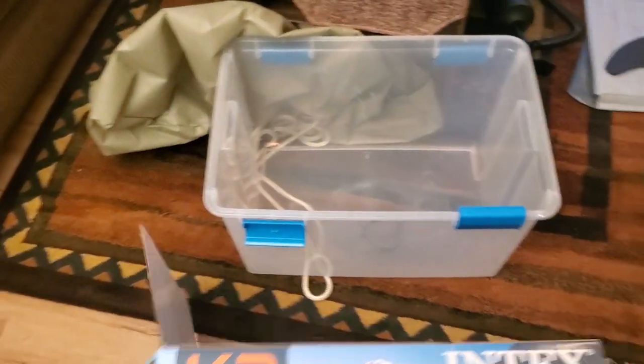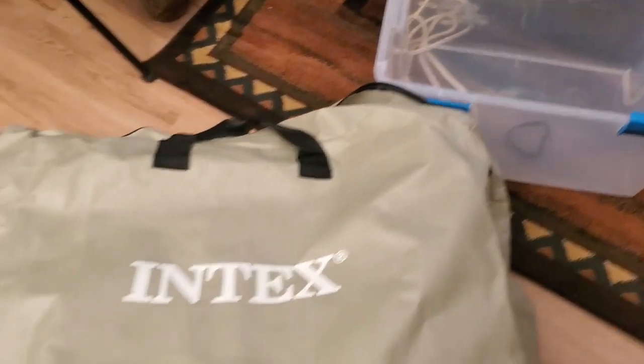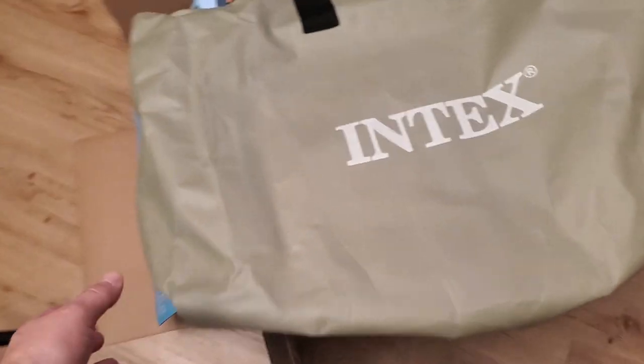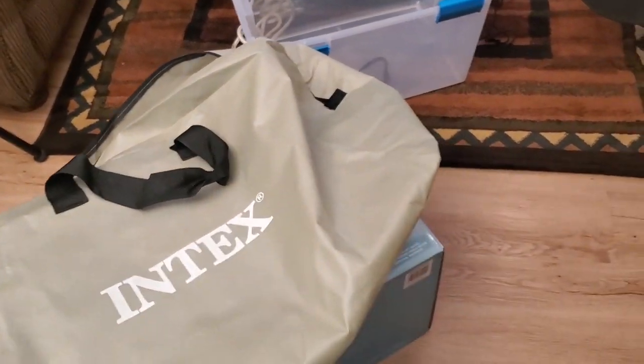I actually plan on storing this in that plastic bin. They give you a bag for it too. The bag is a little oversized, which is nice, so you don't have to fold it a certain way and fight with it — that was a very smart decision. The bag is actually bigger than what you need, so you can fit the oars and everything you want in there.